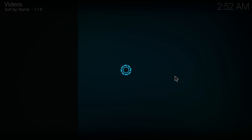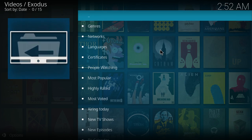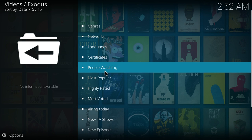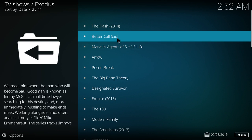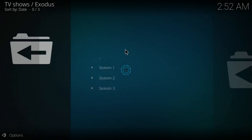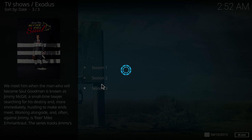I also installed the Exodus add-on, because 99% of the people running these Kodi add-ons and boxes will stream movies or TV shows. They don't have a dedicated hard drive setup with all their movies. Let's try this real quick and see how it works. Not going to fast forward any of this — I want you to see how it works in the real world.